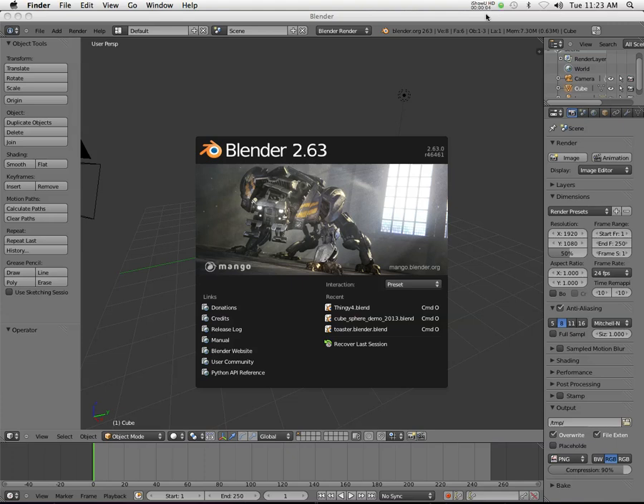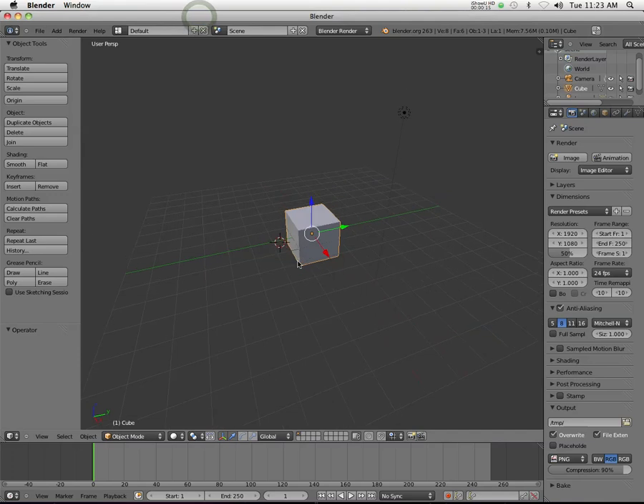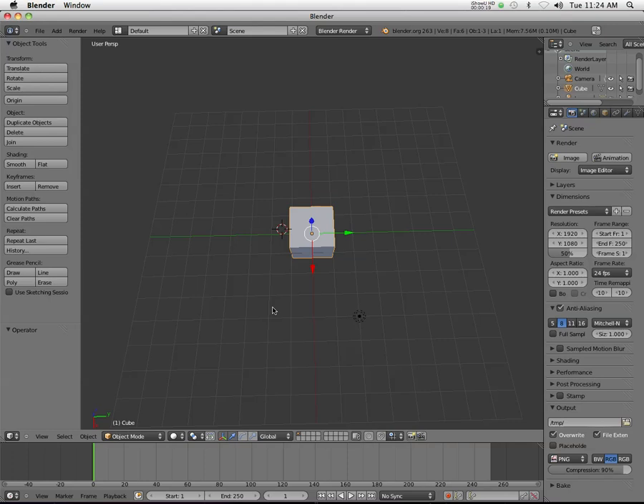In our previous demonstrations, I have gone over different ways to start modeling in Blender, and it's really just scratching the surface. But what I wanted to do today is show you another way to start an object in Blender that might work better for some of you. And what you can do is actually just go in and start with an outline. It's really simple.